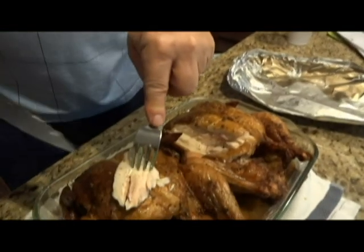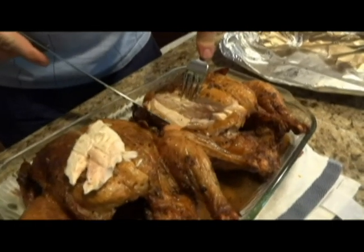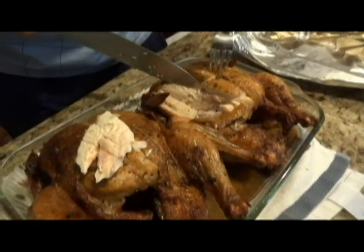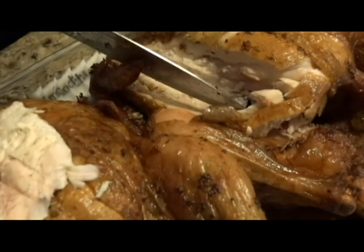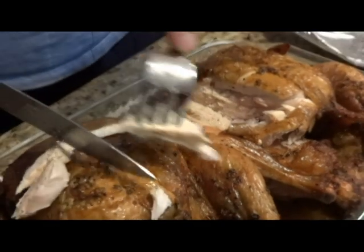We let the chicken rest for 20 minutes and now we've cut a little bit off — just look at how much moisture is in that. If you look right here you can see the moisture. Go ahead and get a Traeger and you can cook chicken just like this. See how tender it is. This is Grant McNary with Bushel in a Basket helping you grow fruits and vegetables naturally.